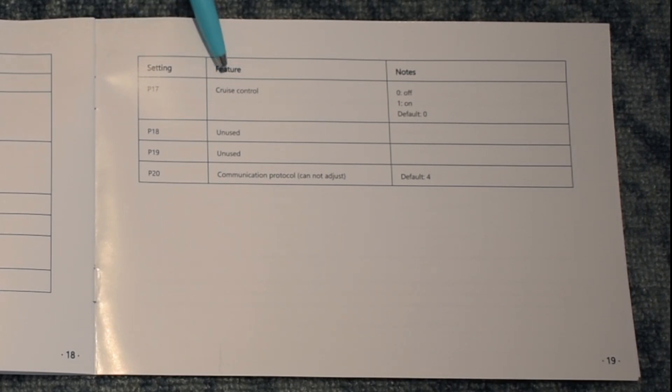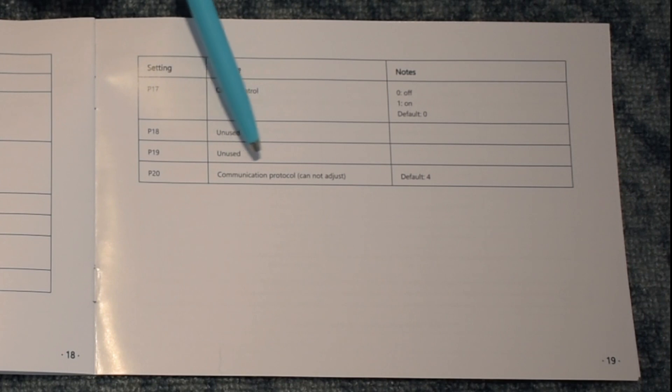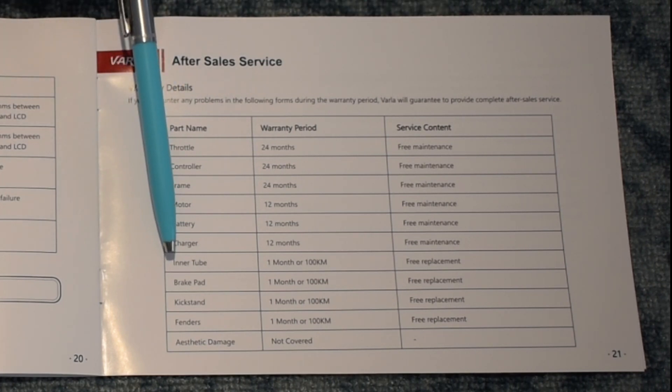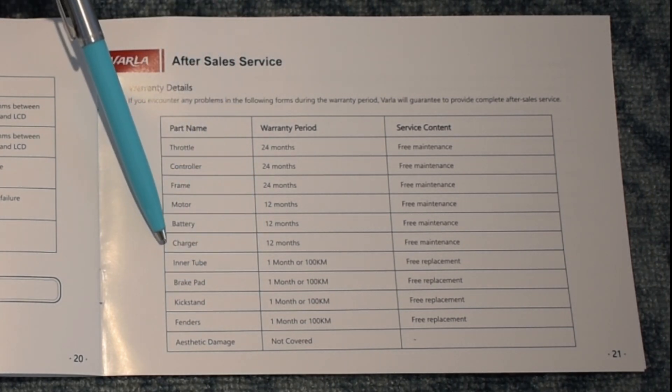P17 is cruise control — default is zero, which is off; one is on. P18 and P19 are unused, and P20 is the communication protocol, default four. Over here is the warranty schedule — highly wearable parts like tires and fenders are covered for about a month, while the rest of the scooter is warranted between one and two years.